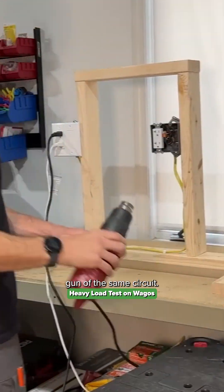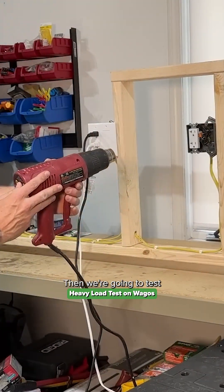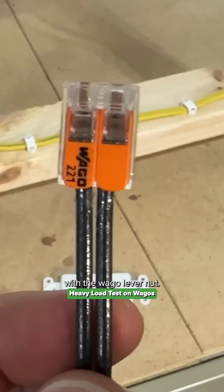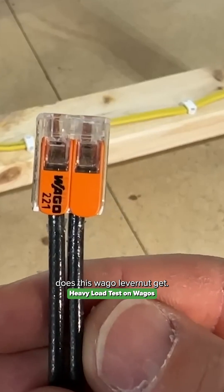We're going to power a heater and a heat gun off the same circuit. Then we're going to test the wire nut and see how hot it gets. And then we'll finish off with the WAGO lever nut — how hot does it get?